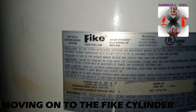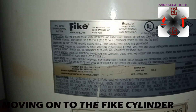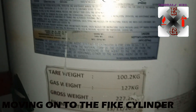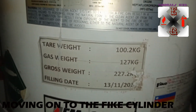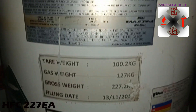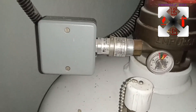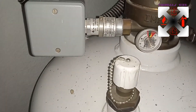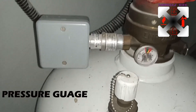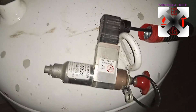This is the cylinder — and the gas content in it is HFC-227ea extinguishing agent. The gross weight is 227 kg and the gas weight is 127 kg, so it's a large cylinder. This is the pressure gauge, and this is the LLI — used to determine the amount of gas inside the cylinder.